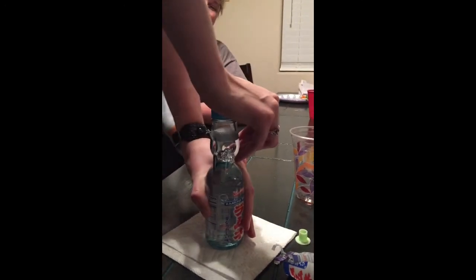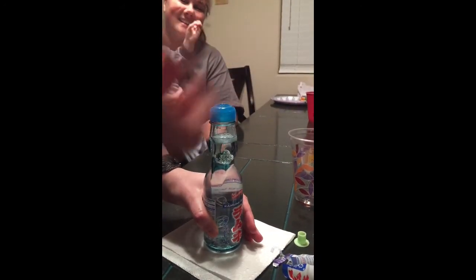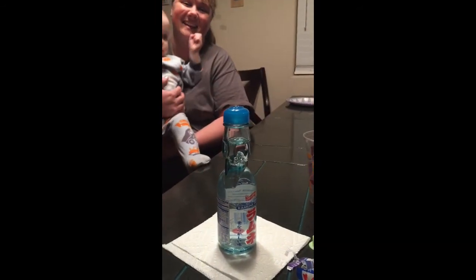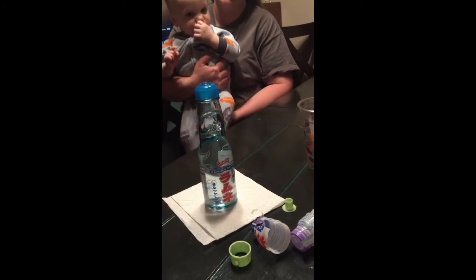Did you see all the fizz coming? Just give it a few seconds to stabilize. That's awesome — the ball looks like a little collection of bubbles. It looks like a flower of bubbles!